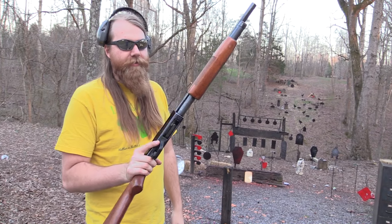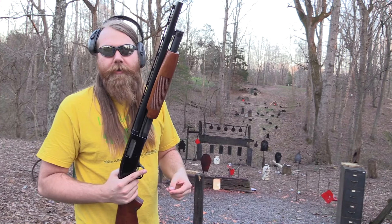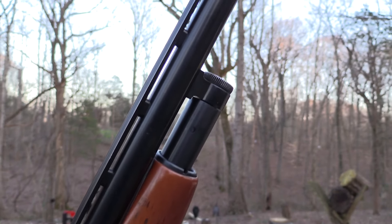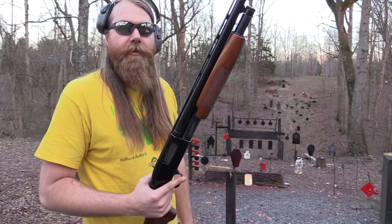I've always liked these. You guys may have seen my old 870, which is actually the first gun I ever purchased myself. I already had a bunch of guns, but it was the first one I ever actually bought with my own money, and that's a neat gun. This is basically the Mossberg version of it, and it's just really cool.